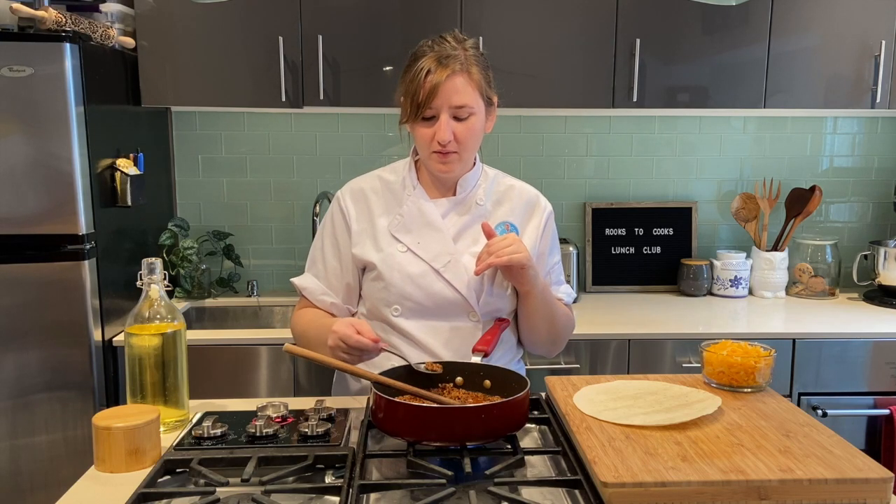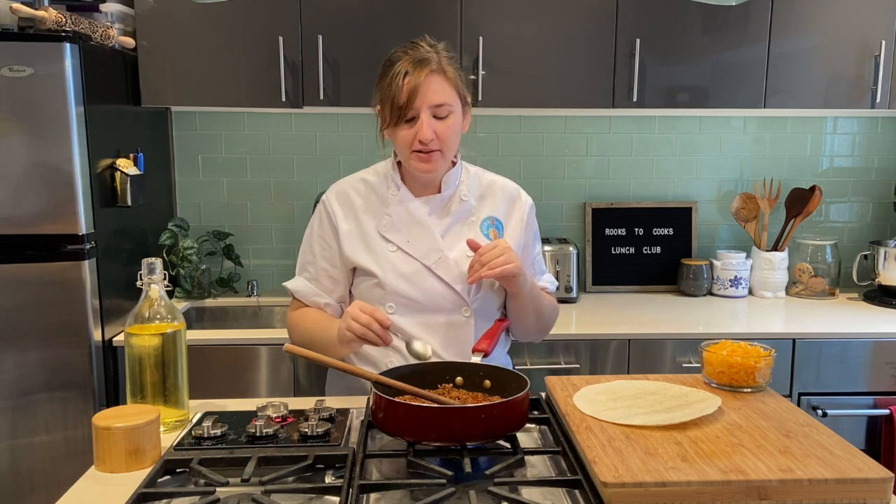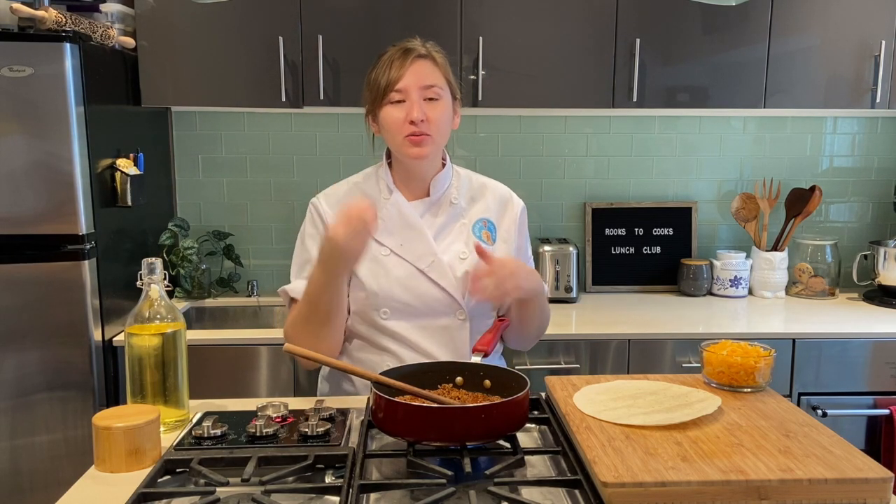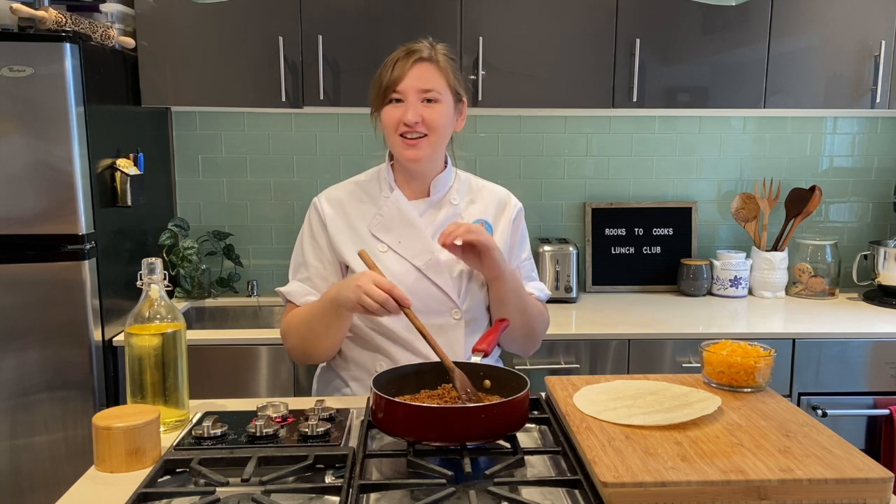I'm going to give this a quick taste and make sure my seasoning is where I want it. I can always adjust with a little more dried spices or some salt if needed. That is so flavorful — there are so many spices going on in there, I can taste all of them. Feels like a fiesta!